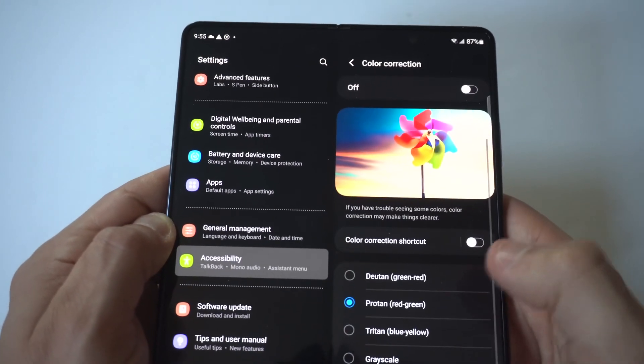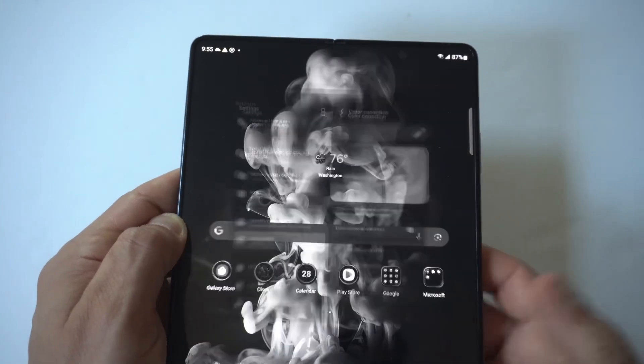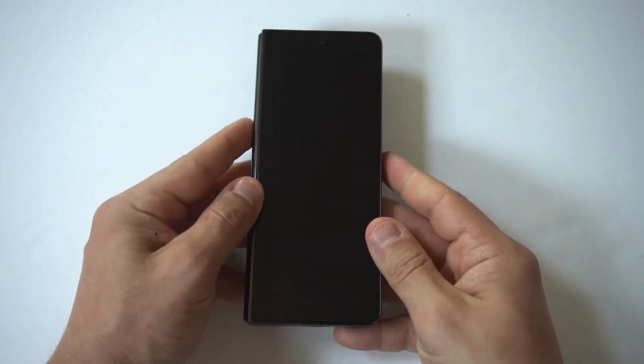When you click on there, you're going to see the fourth option down is the grayscale, but you also need to tap to on right here and boom, there it is guys. How cool does that look? I don't know why it looks so cool, but let's check out the outer cover display.